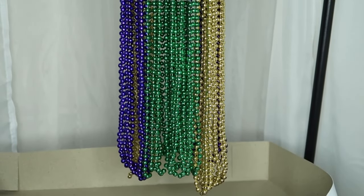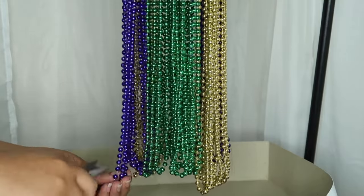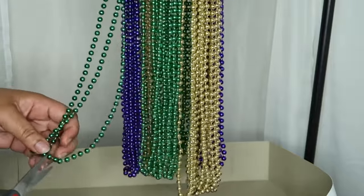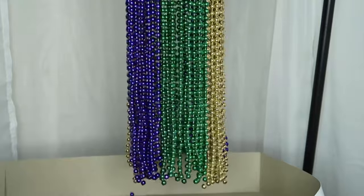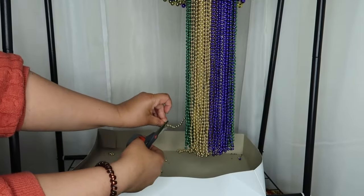This part depends on your preference. I wanted mine to be long, so I didn't cut them short. I really just cut them open so that they can hang and even out the gold ones, because they were kind of long. But you can cut it as short or as long as you want, depending on the look you're going for.